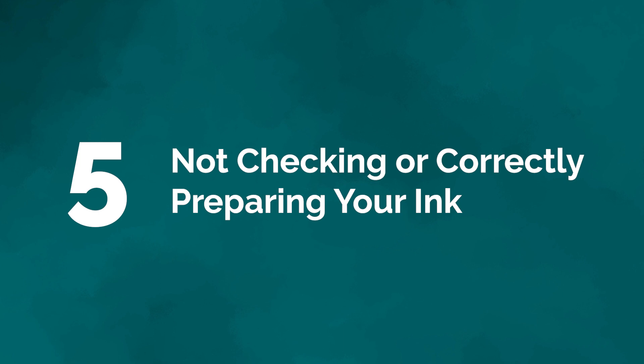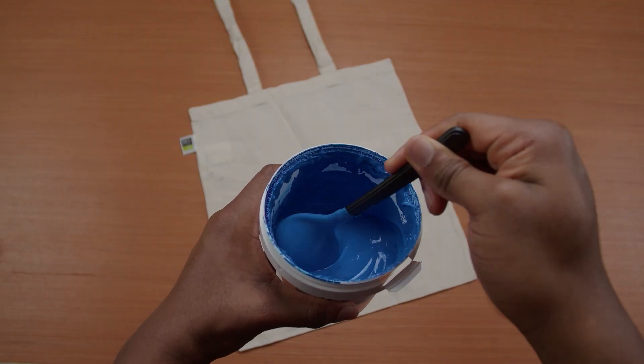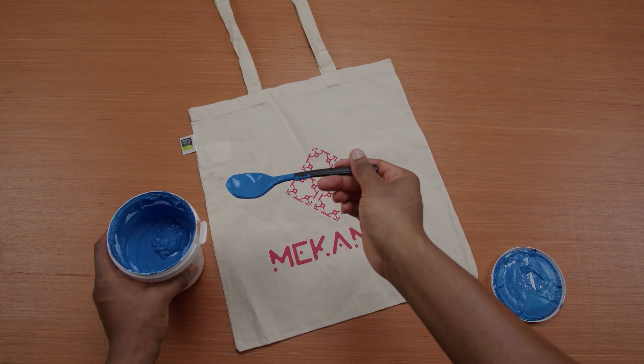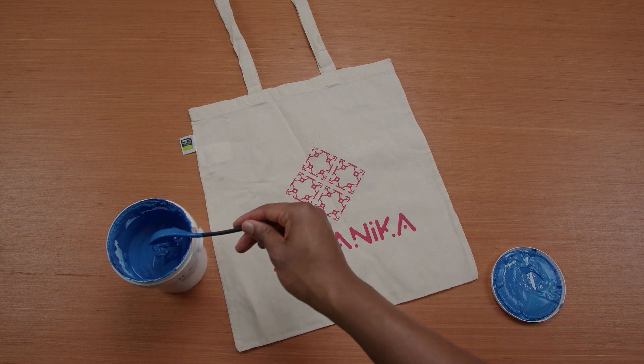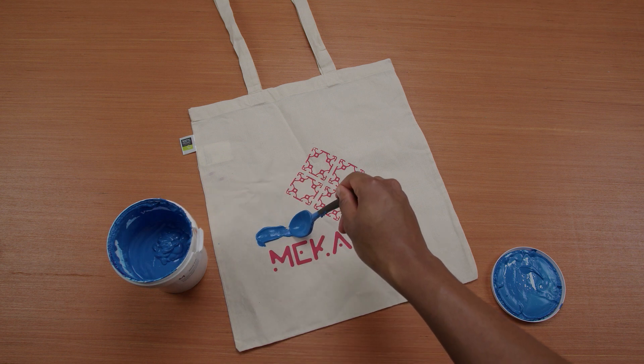Mistake number five: not checking or correctly preparing your ink. In screen printing there are two main ink families — solvent-based and water-based. Here at Mechanica we use water-based ink. If you're using water-based inks, take the time to mix it thoroughly for a few minutes so the texture becomes almost creamy. Always test the colors on a sample piece of fabric or paper before you start printing, so you can be sure the image comes out the way you want.